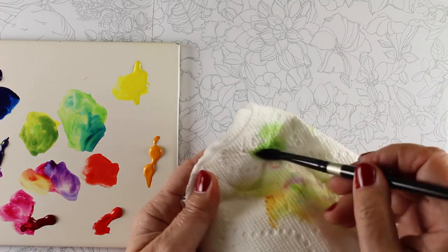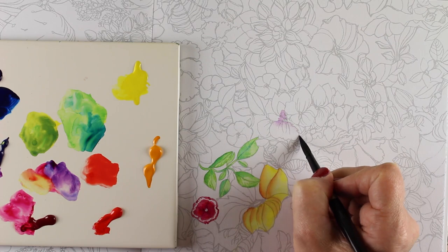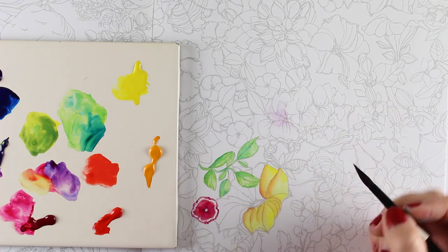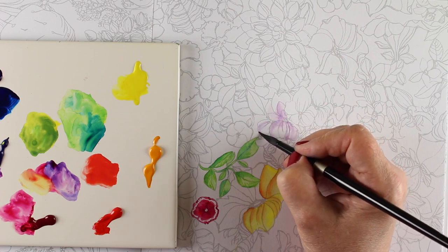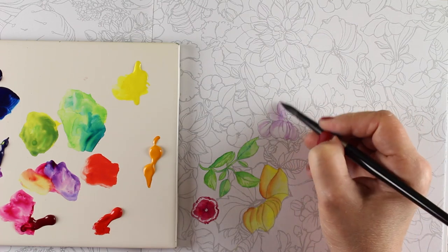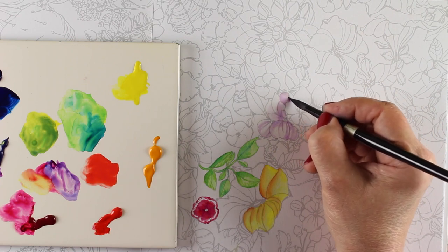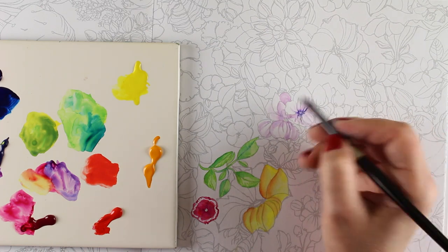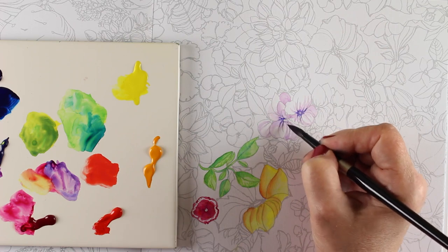I added a lot of water to the purple to paint lightly in the center, and to fade it out to white I dried and rinsed my brush and then just pulled out color — it's like a thirsty brush, pulling color into itself. You may need to keep rinsing it if you end up putting that color back down. If you want to continue lifting, make sure your brush is clean. You can get all kinds of beautiful soft effects as well as hard edges. I painted little striations following the line art Christy has drawn — she's a very talented artist. Then I used a darker purple with more blue in it to add detail to the centers of the flowers.